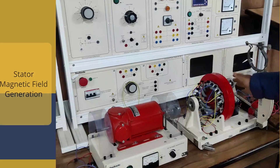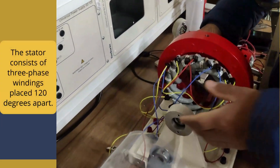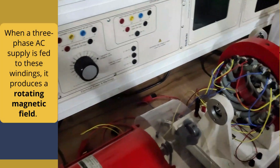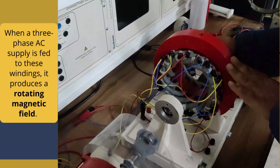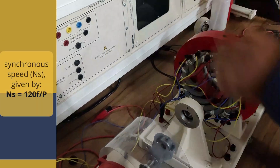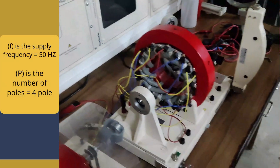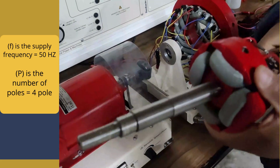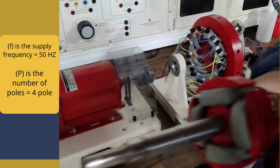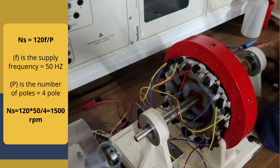Now we are going to see the working mechanism. First, the stator magnetic field generation: the stator consists of three-phase windings placed 120 degrees apart. As the three-phase AC supply is fed to these windings, it produces a rotating magnetic field. The speed of this rotating magnetic field is called synchronous speed. Synchronous speed NS = 120F / P. With a supply frequency of 50 Hz in India and a 4-pole machine, NS = 120 × 50 / 4 = 1500 RPM.